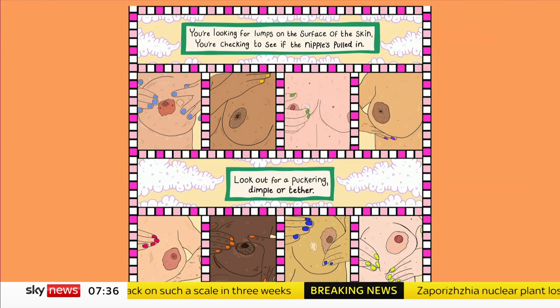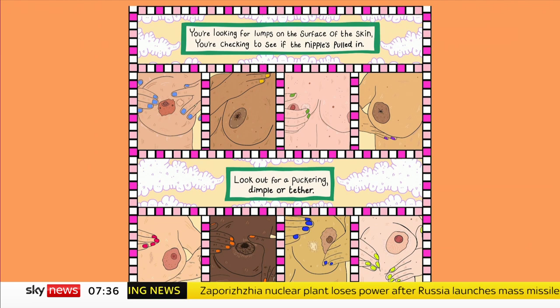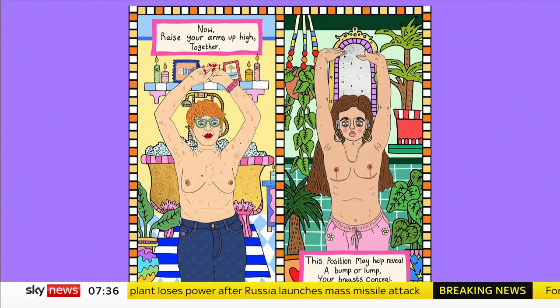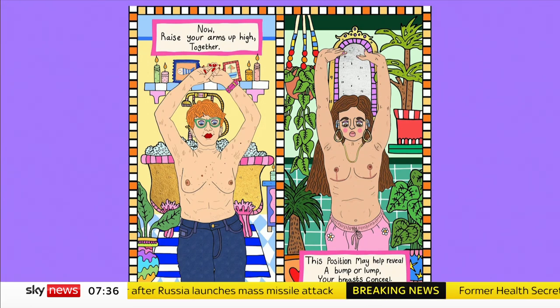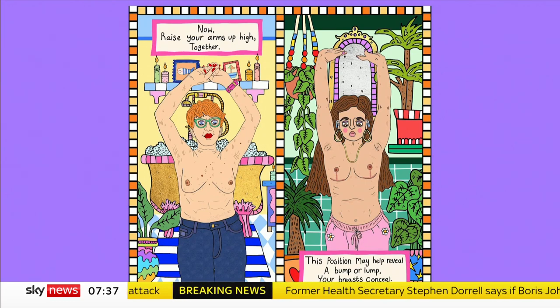You're looking for lumps on the surface of the skin. You're checking to see if the nipple's pulled in. Look out for a puckering, dimple or tether. Now raise your arms up high together. This position may help reveal a bump or lump your breasts conceal.